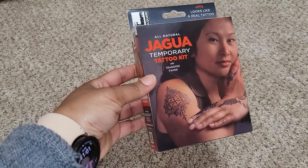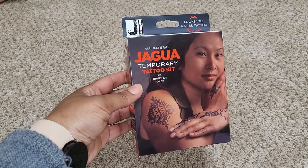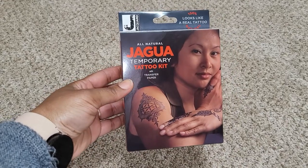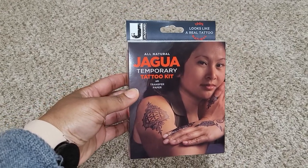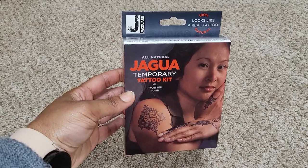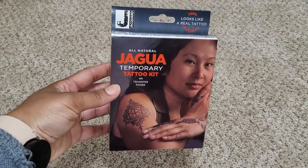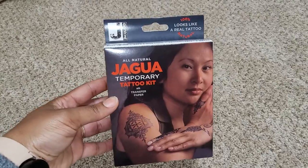So the first item here is something for my daughter. She picked up a temporary tattoo kit. She loves playing around with this type of stuff. So I said yeah, it washes off, so let her have fun.